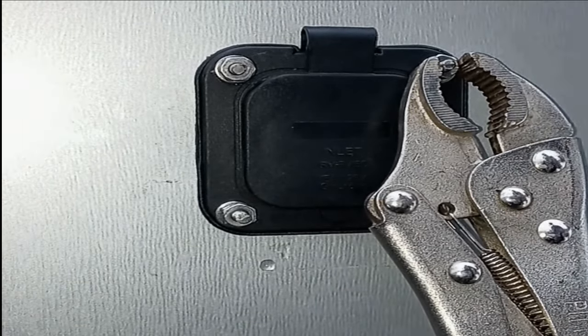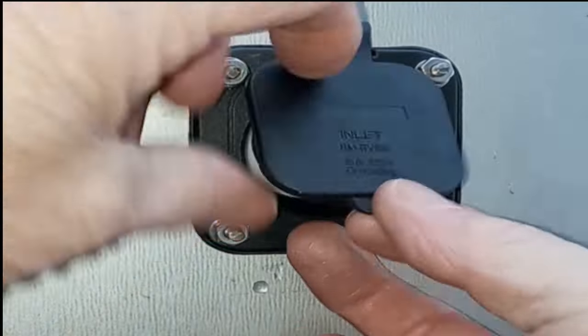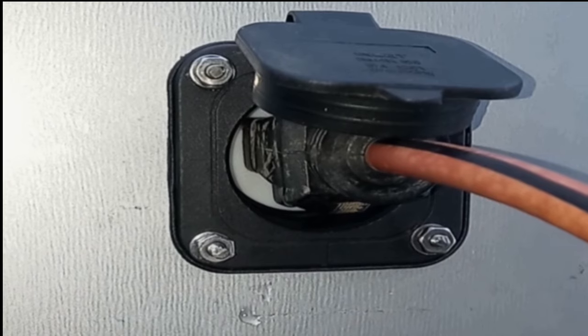Installation of the 15-amp NEMA power inlet is now complete. Thank you for watching, and remember, it's easy once you know how.